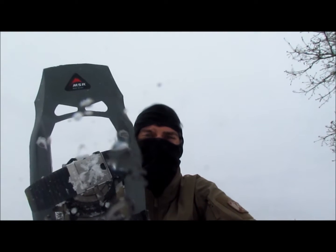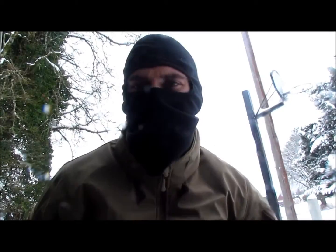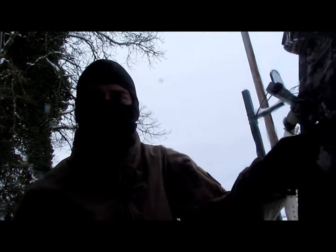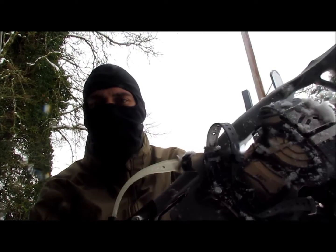It's a pair of the MSR Evo Tour 22. So these are the Evo Tour 22s — they're 22 inches long, obviously.